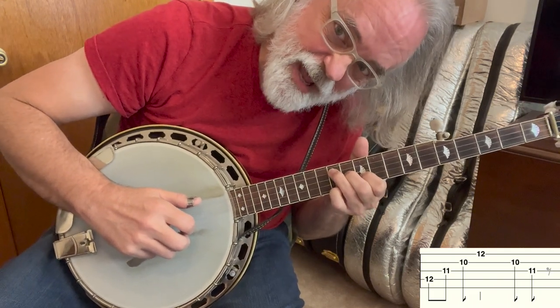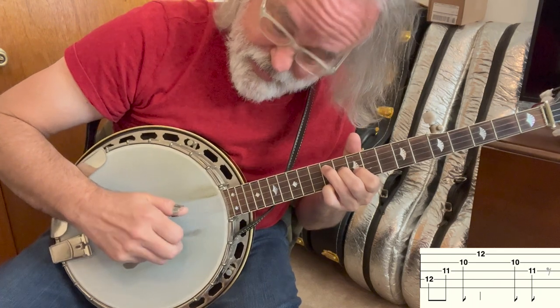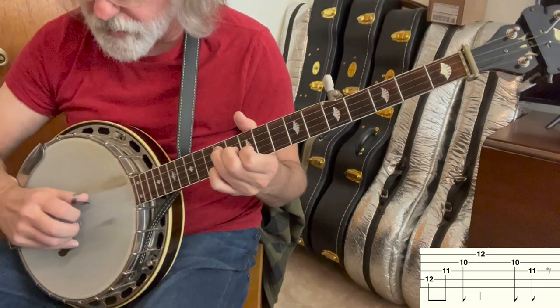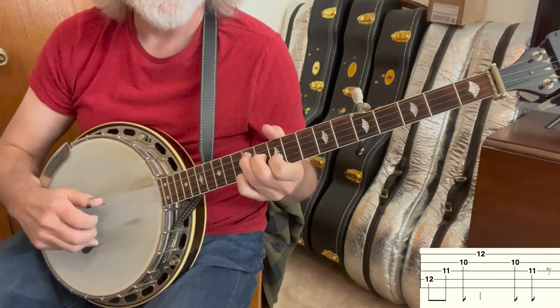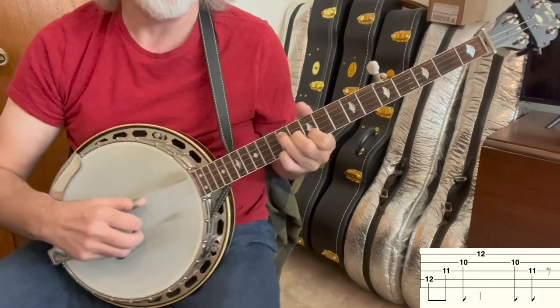Most of the time I'm just going to go thumb, thumb, index, middle. You can do thumb, index, thumb, middle if you want. So thumb, index, thumb, middle. I just use my thumb.